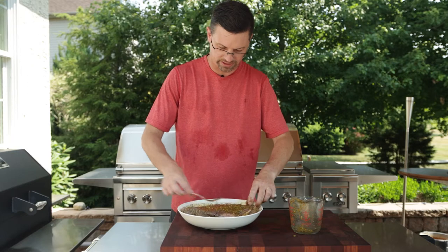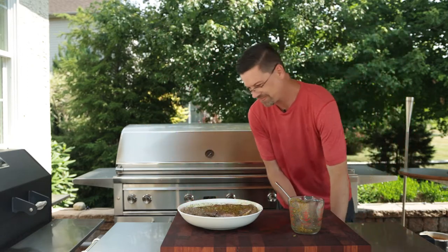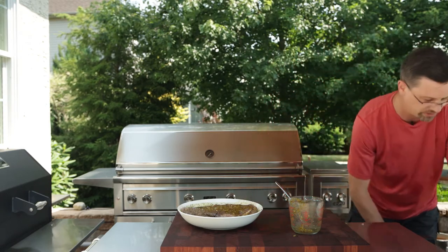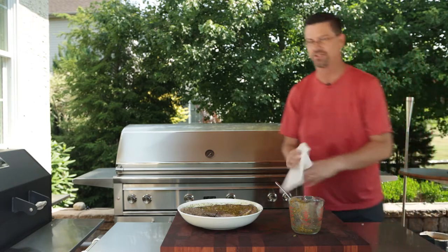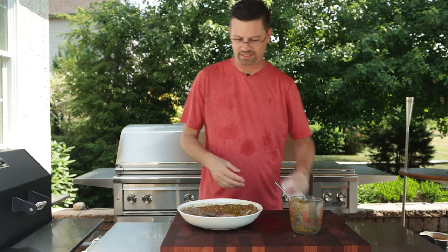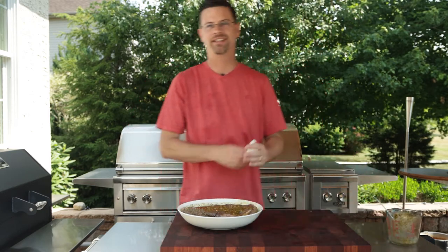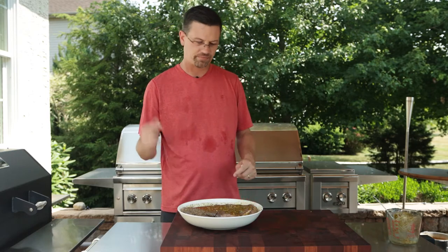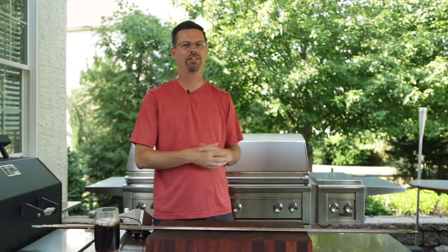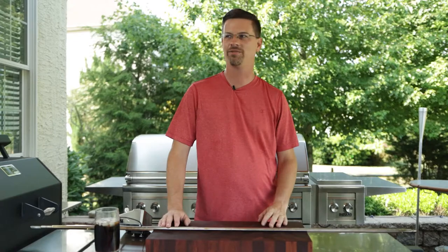I'll spoon the marinade on and flip it. What I'm gonna do is put it in there for a few hours and flip it every hour so each side gets some. The longer you marinate this the better it's gonna taste. We'll get it in the fridge and come back out to show you what it looks like in a little bit.